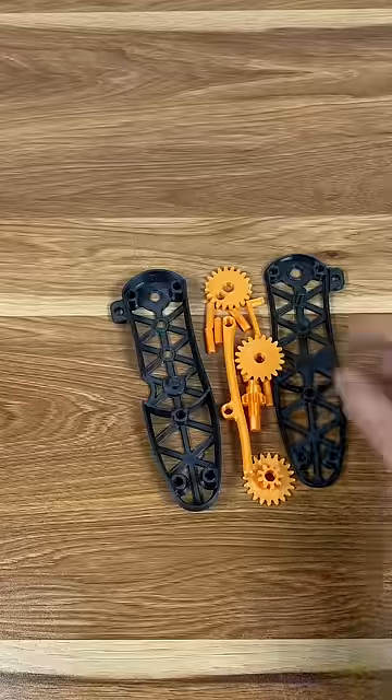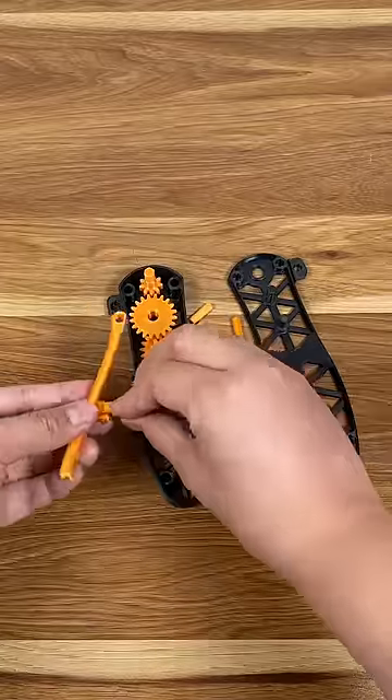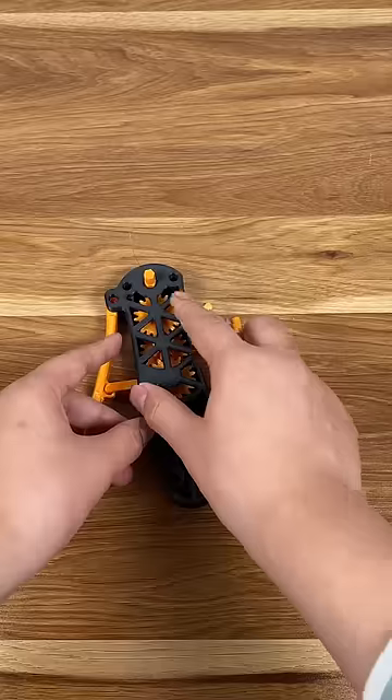So the next thing we want to do is put everything together. Good news is that the design is pretty much self-explanatory, and even your grandma could assemble it.